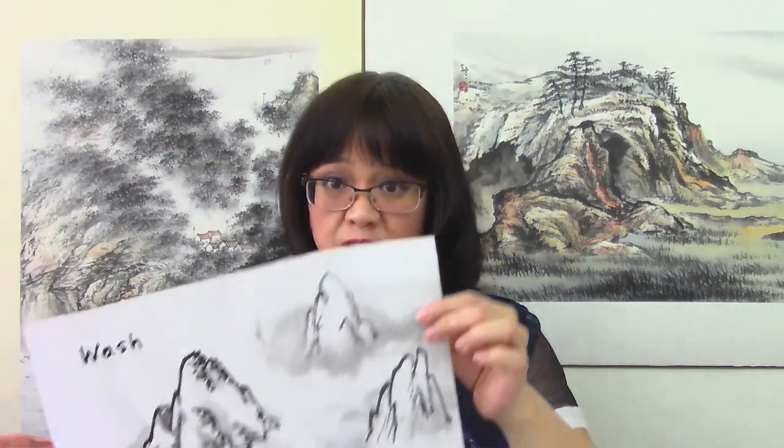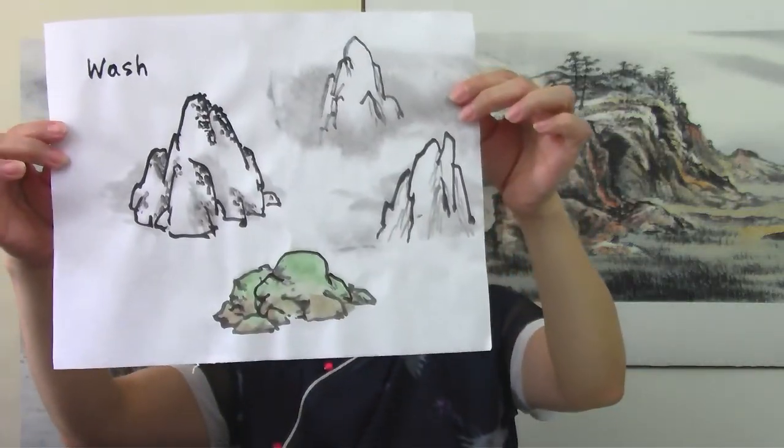My favorite one is called the 'dragging mud and water' stroke. We'll use all of these, and we'll also talk about how to apply dots, how to apply wash, and also how to apply color.